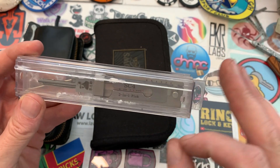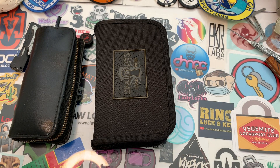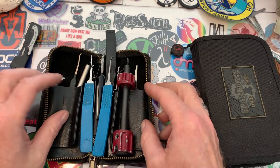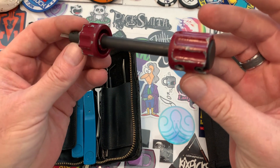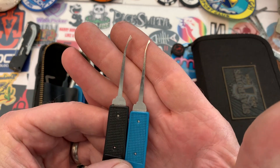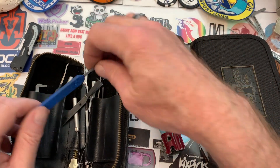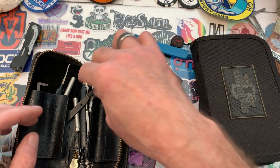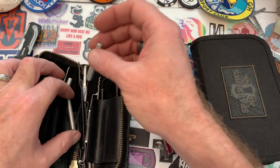Decoding is problematic because I've not been able to do it correctly — it never equals the correct key every single time. This is my main pick set that I carry all the time: right-hand plug spinner — you can see this one has been around for a while and probably needs a new one. My favorite pick is the right-hand DeForest. I always carry Peterson ten-thousandths or fifteen-thousandths, and one of the Y tension wrenches.